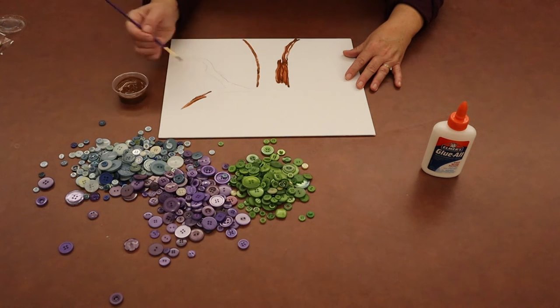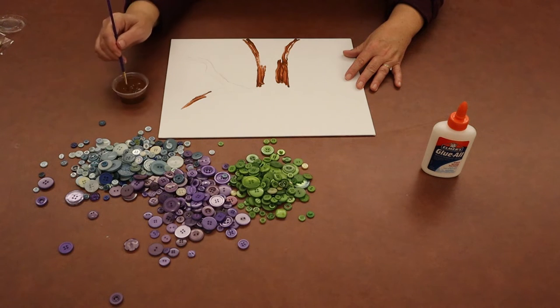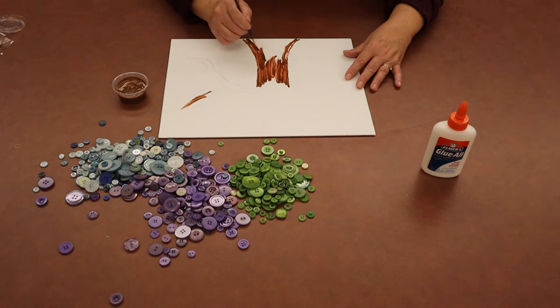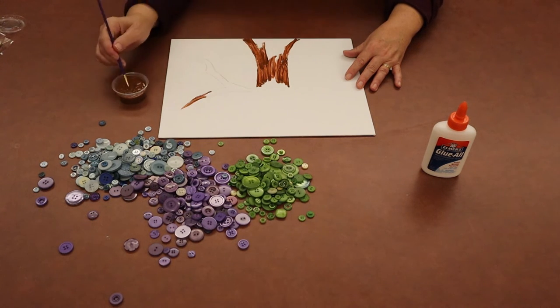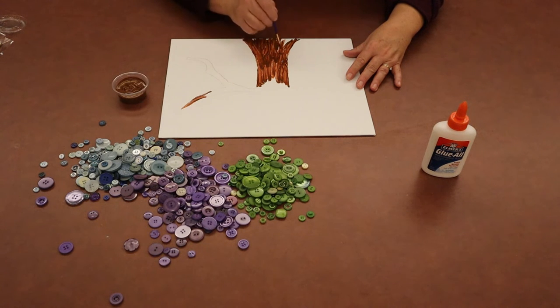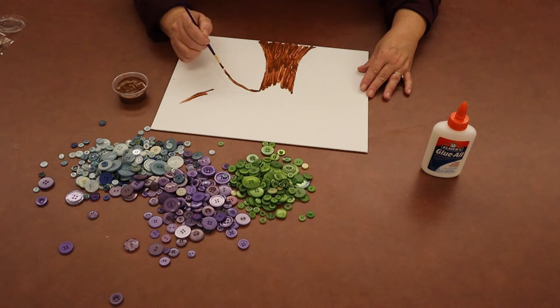Just keep painting until you're comfortable with how your tree looks. If you need to, you can go back and put a second coat on some spots if you think that will make it look better. It's all about creating something that's unique to you that you enjoy. Keep painting until you get your trunk done. If you want to start with your branches, you can start with your branches however it works for you. There's my trunk and now I'm going to kind of follow my little line and start creating branches.